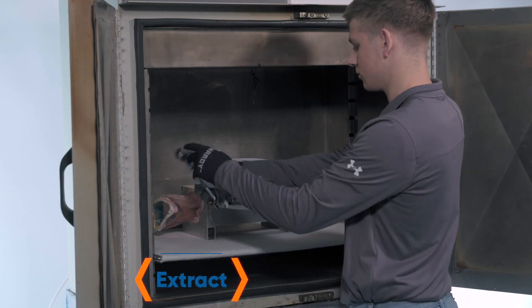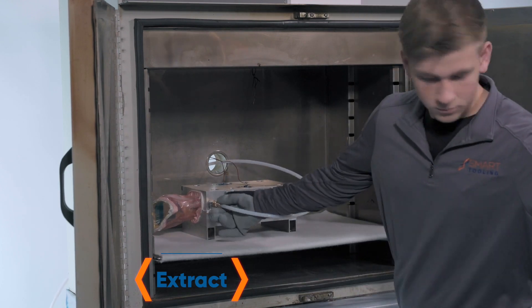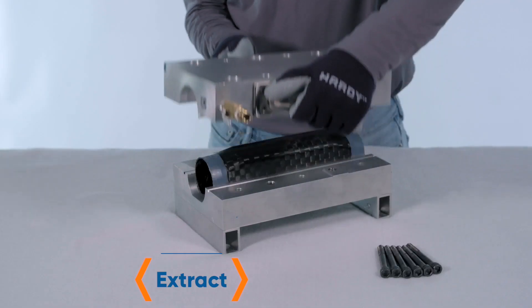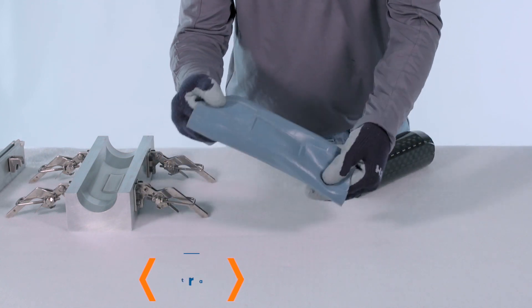Once the composite part is cured and the temperature is lowered — but is still above the activation temperature of the SmartTool — pressure is removed, the mold is opened, and the Elastic SmartTool can be extracted with low force from the trapped geometry composite part.